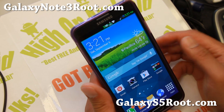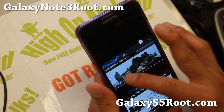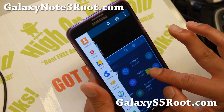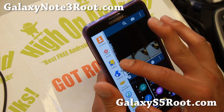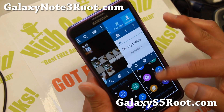The coolest part about this ROM is the quad multi-window — that means you can open four different multi-windows at the same time. Let me go ahead and demonstrate that. You'll have to make sure it's in one of the smaller quadrants. I'm also going to put my contacts over here, and now I have four different windows I can work with.